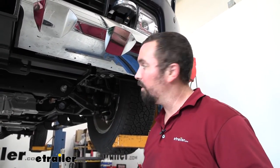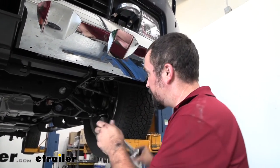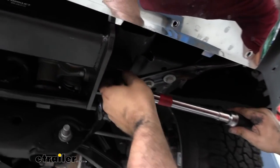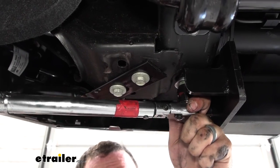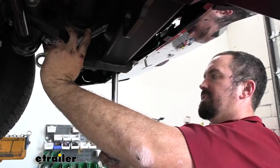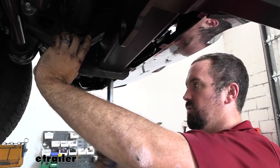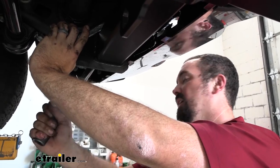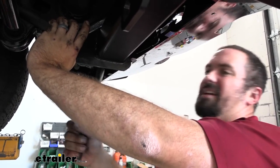With all hardware in place, go back with a torque wrench and torque everything down to the manufacturer's recommendations in the instruction manual. You can rent a torque wrench at an auto parts store or get one at eTrailer — it's important to torque properly so it's not too loose or putting stress on the threads. Use a 19 millimeter socket to torque down the bolts. For the upper ones, it's a little tricky — use a 19 millimeter wrench to hold the nut in place and torque from the bolt head side.